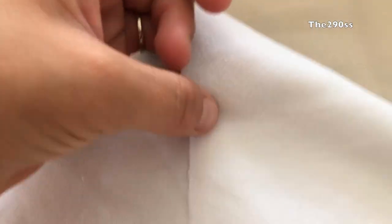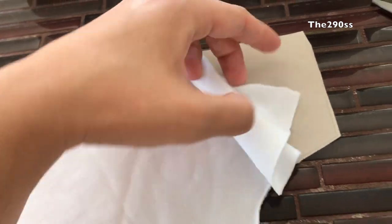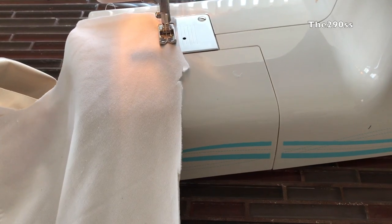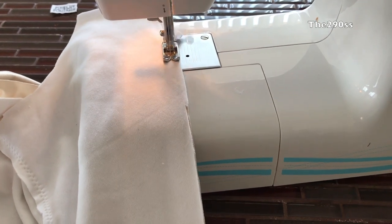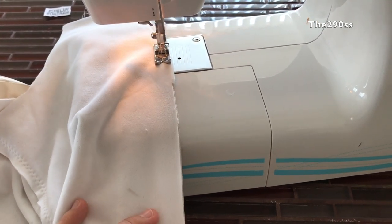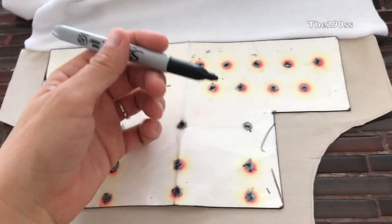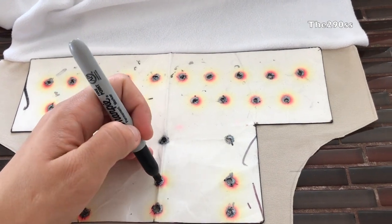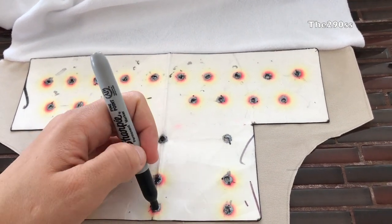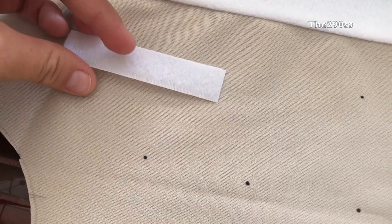I'm gonna start by sewing the tabs on the diaper, and then I'm gonna turn the fabric — wrong sides in — that way I can start sewing it and when I turn it around it'll look better. Then I'm gonna add the placement for the snaps, just marking with a couple of dots. I'm not gonna do the second row from the top because I'm gonna add the hook and loop there, as you can tell.